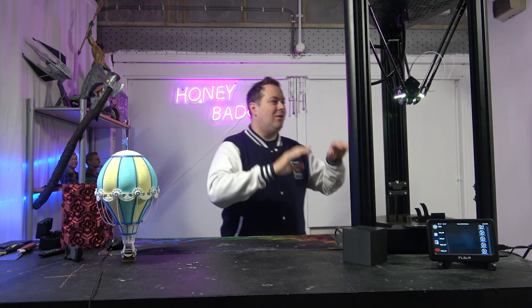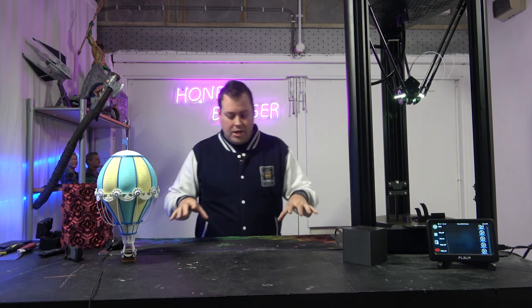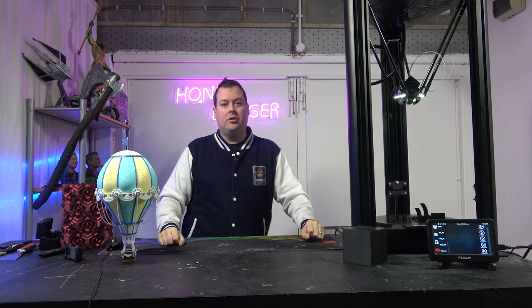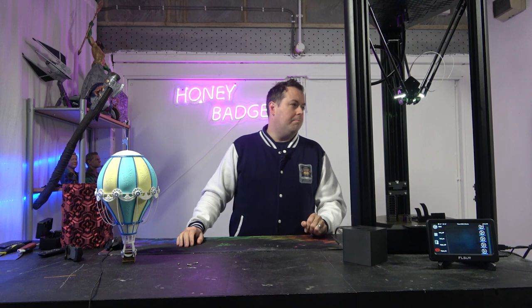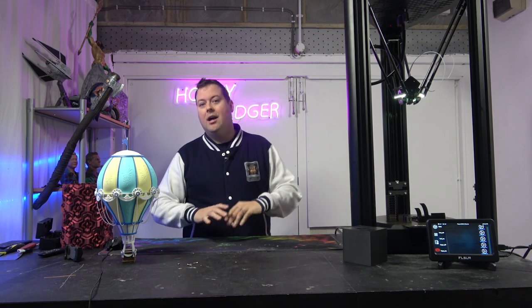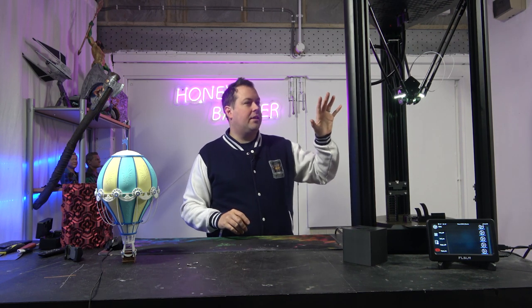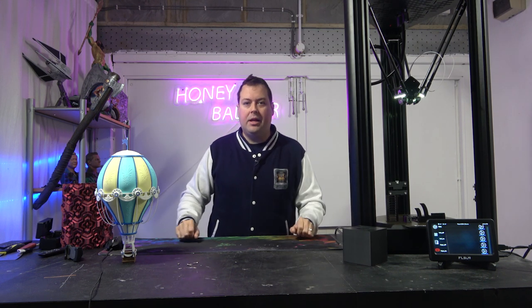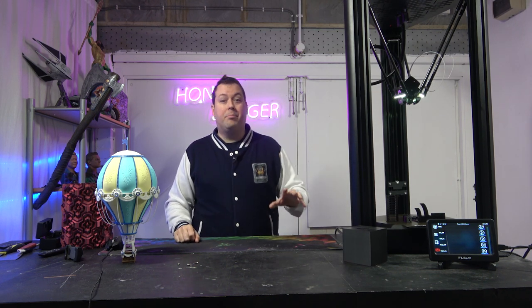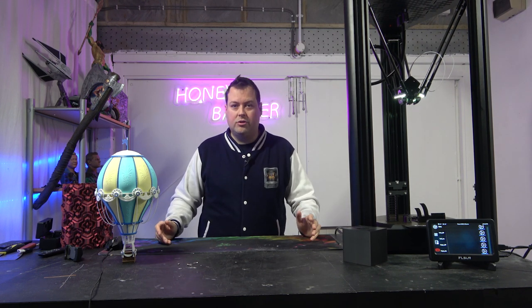Welcome back. So we are taking a look at the FLSUN V400. The FLSUN V400 is not a particularly new machine — it's been out for just over a year. But we have it here and we've got some plans. We're actually going to do a Battle of the Titans, stacking this up against the AnkerMake M5, a Bambu Labs X1 Carbon, and a Prusa Mark III+, to see who comes out on top.